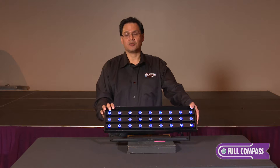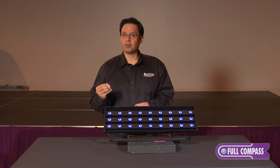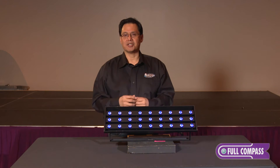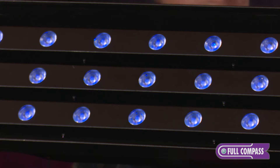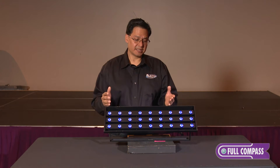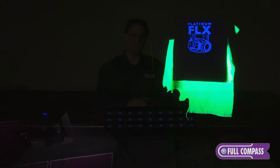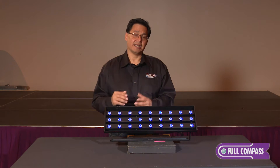Traditionally with LED UV fixtures, what you got was either a purplish or bluish LED in the lower spectrum of light, giving you a big fill or wash of UV purplish or blue LED. This fixture is designed to give you just true UV light, which is not visible to the human eye. That means if you turn this light on in a dark room, all you're going to see is the reflective glow of anything in the room that is UV reactive. So if you're in a black room with no UV reflective material, you're going to see just a black room.